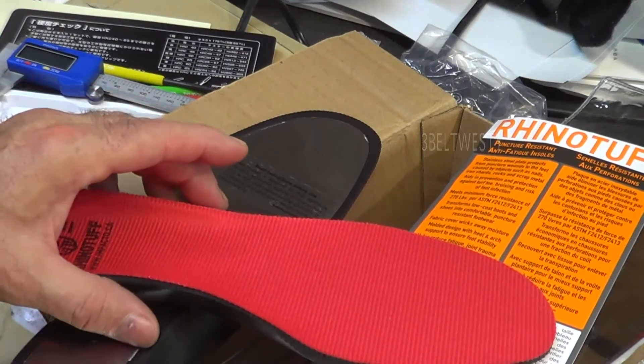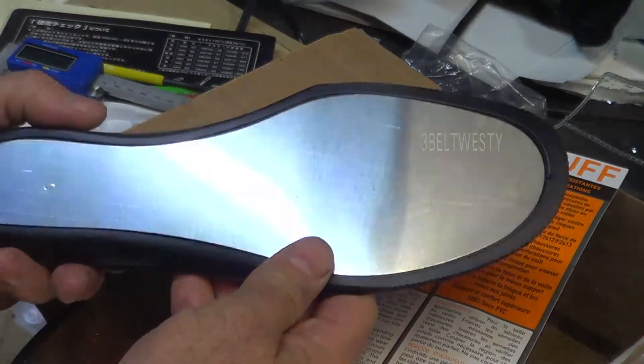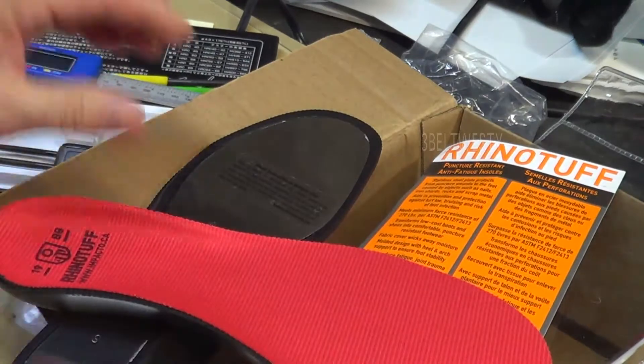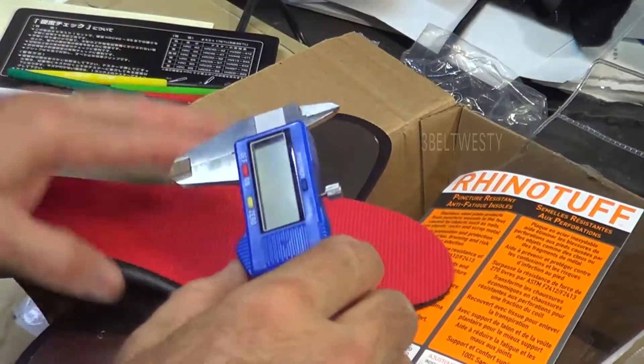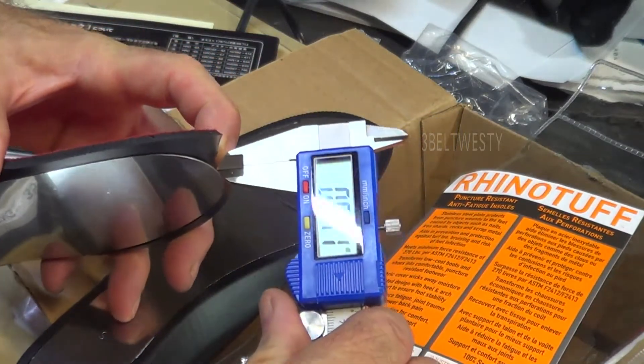Here are some RhinoTuff puncture-resistant anti-fatigue insoles to prevent stepping on nails and stuff. They're made by RhinoTuff and have a stainless steel plate on the bottom. If I measure the thickness, it's a little over half a millimeter.